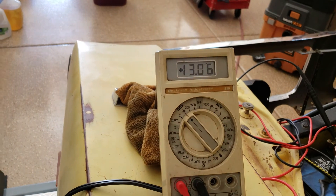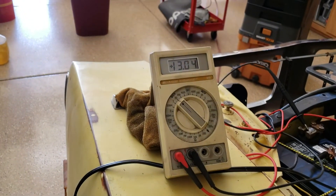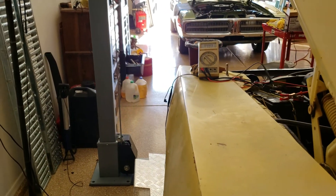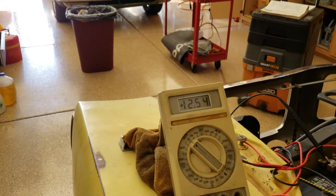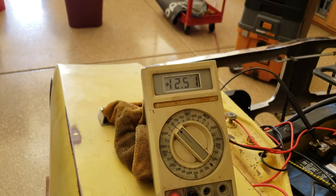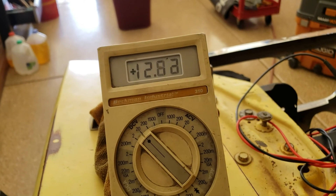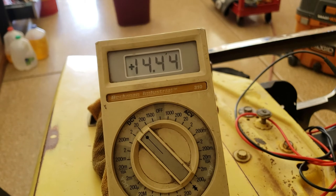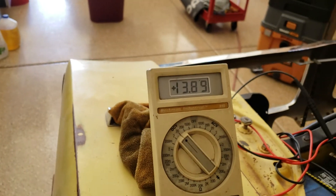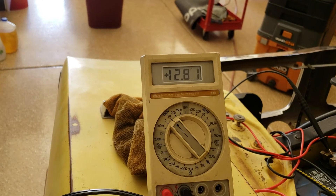Battery voltage right now is 13.06. I've got the battery tender on it — we'll take that off. 13.03, it's coming down. Let's start the car. 12.5. Now Chryslers are notorious for low charging current at idle. Let's raise the idle — see the voltage come up. That's the output of the alternator. At idle I'm getting about 12.8. Raise the idle — 14. I can live with that.